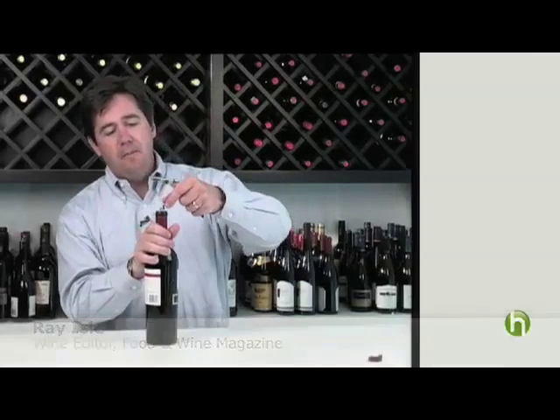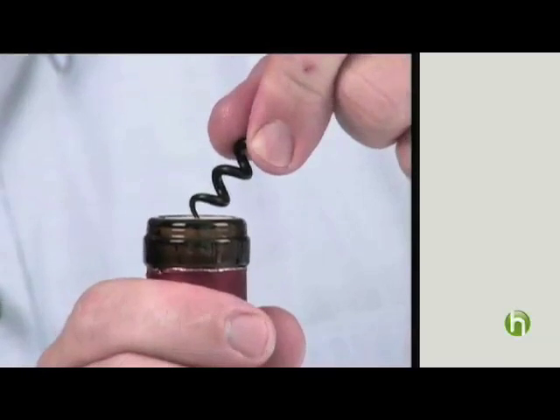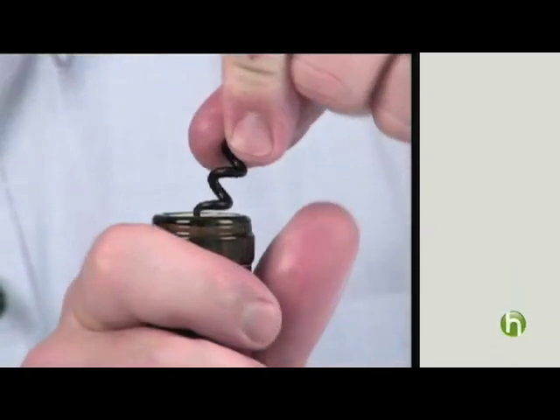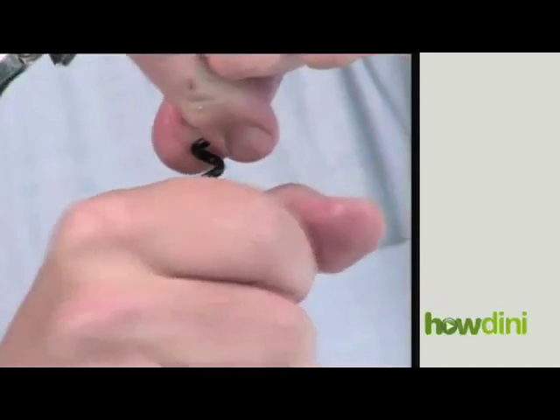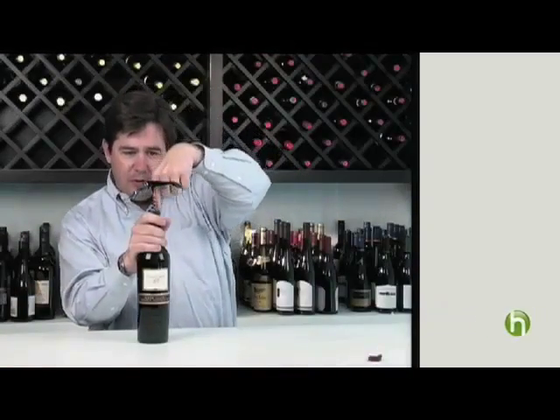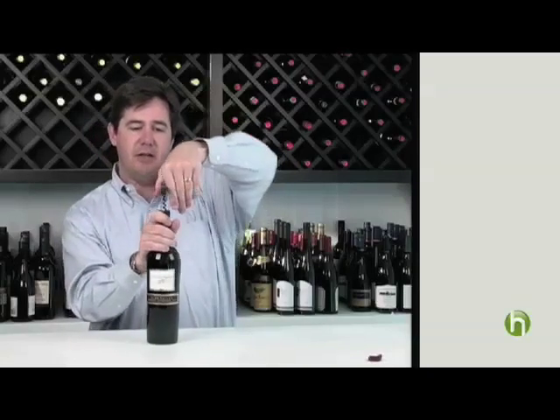Then what you've got to do — this is the key part — getting the cork out of the bottle. Take the screw at an angle so that this little point goes straight in, then turn it straight up and down. That gives you an angle that puts the corkscrew right in the center of the cork. You want to get it in the center so that you don't run into the sides of the glass.